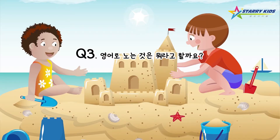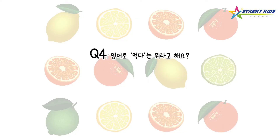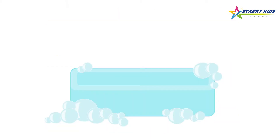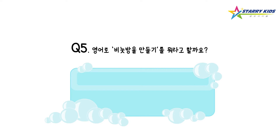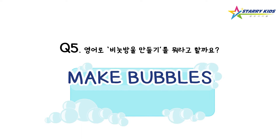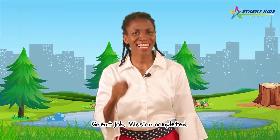영어로 노는 것을 뭐라고 할까요? Play! Play! You've got it! 영어로 먹다는 뭐라고 해요? Eat! Eat! 그리고 마지막으로 영어로 비누방울 만든다, 뭐라고 할까요? Make bubbles! Make bubbles! Great job! Mission completed!